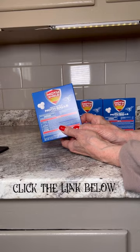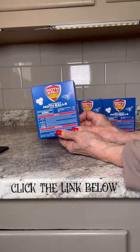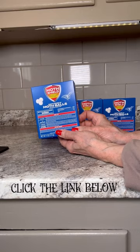A standout feature is the lack of lingering, clinging odor — a common issue with traditional mothballs. This makes them more pleasant to use while still being highly effective. I highly recommend this product for anyone seeking reliable protection for their garments and fabrics in storage.